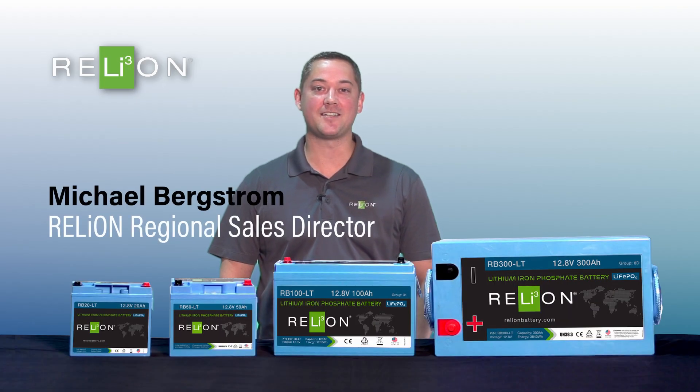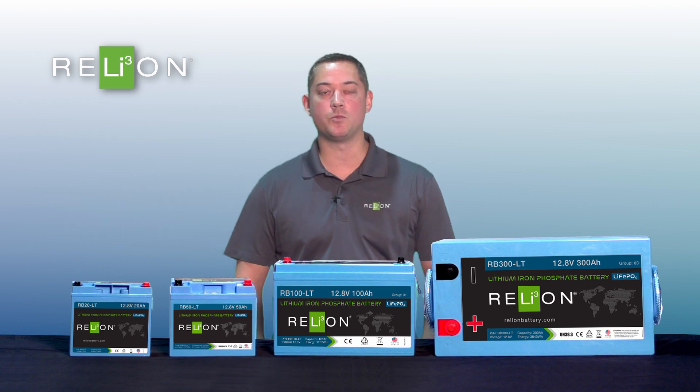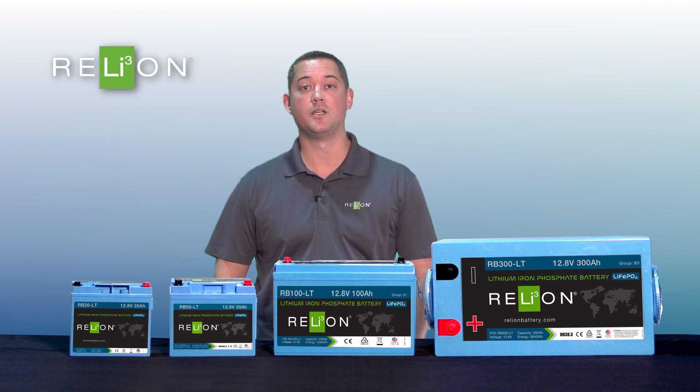Hi everyone, today we're going to be discussing our low temperature series batteries. There's a common limitation with lithium-ion phosphate in the industry: you can't charge when the battery is at a certain temperature — freezing — at too high of a charge rate.